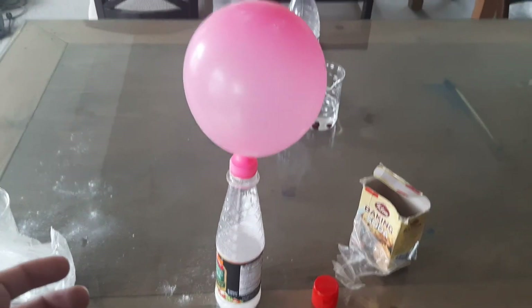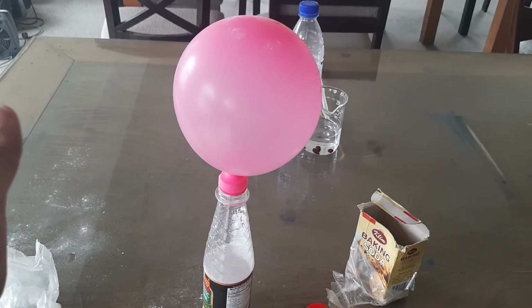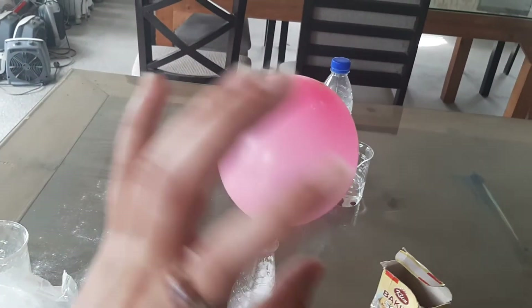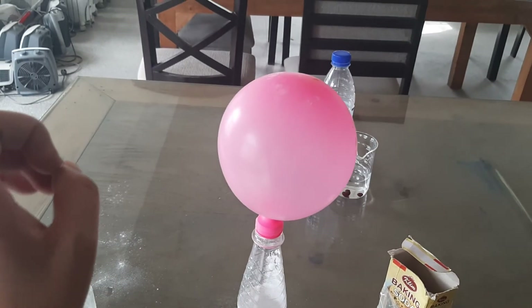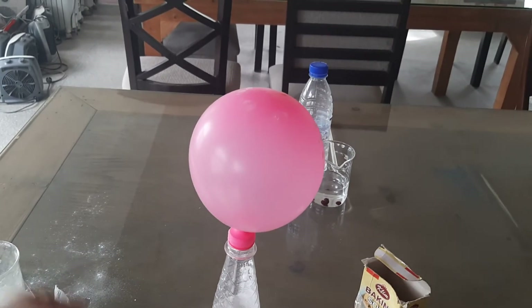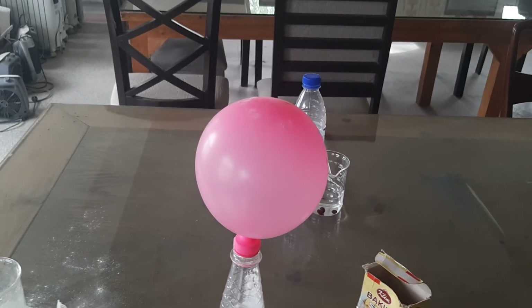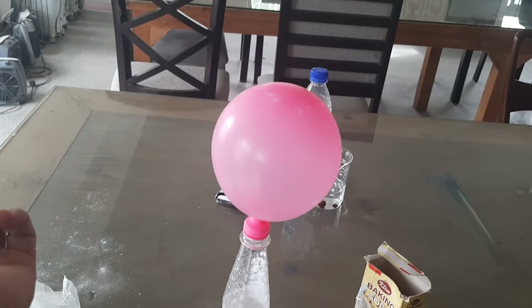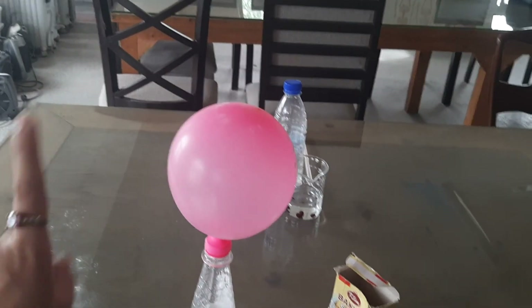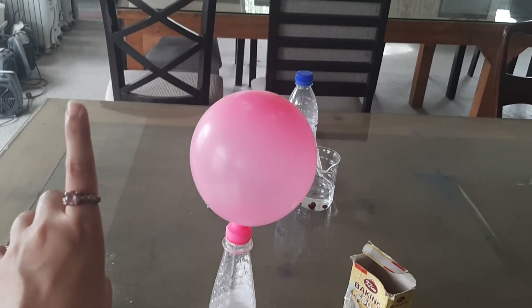I hope you all liked this experiment! If yes, give a big thumbs up to the video and comment that you are liking such experiments and want more like this. Also, perform this experiment with your parents — your mother, father, or siblings — make a small video and share it in the WhatsApp group of Class 2. I am waiting for your videos! All the very best, my little scientists. I look forward to your experiments. See you in the next class with a new video and a new experiment. Allah Hafiz!